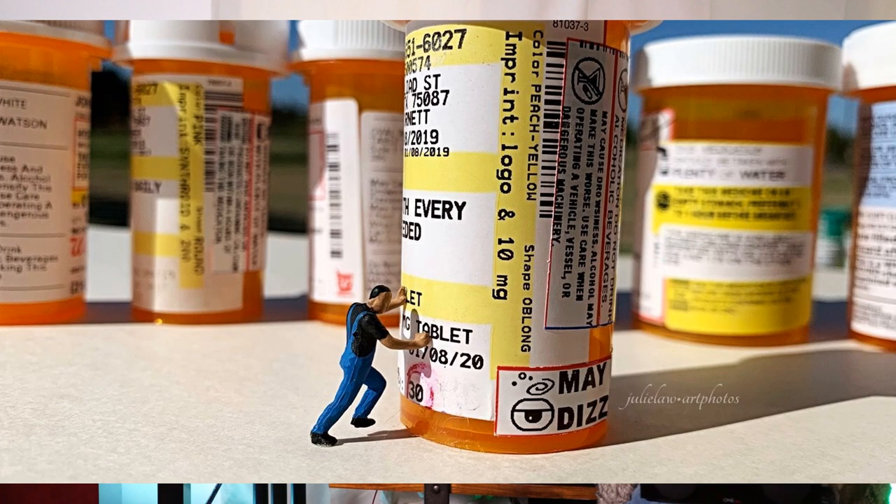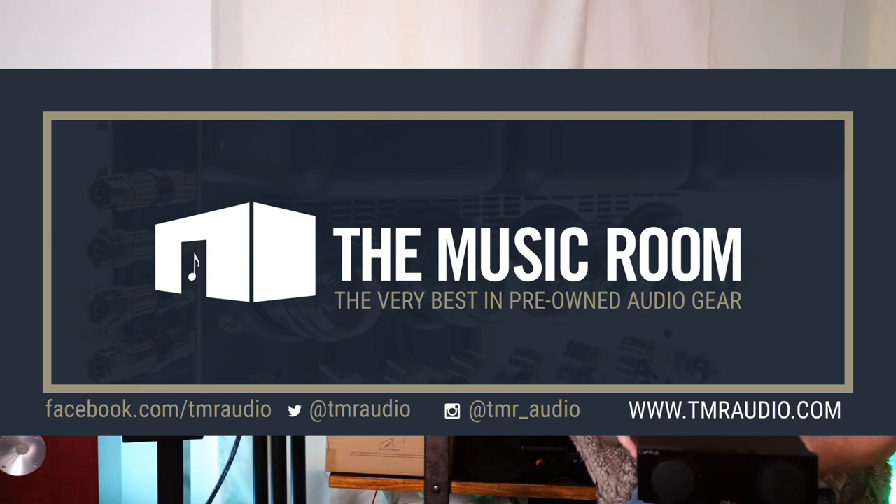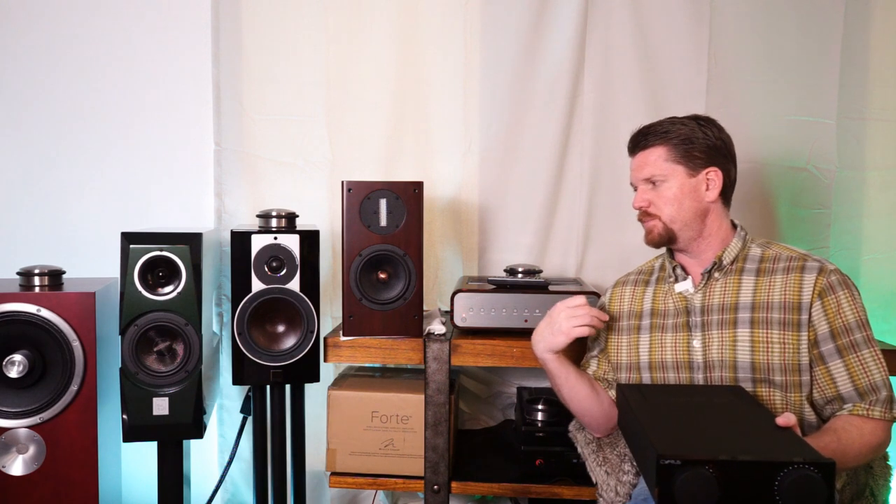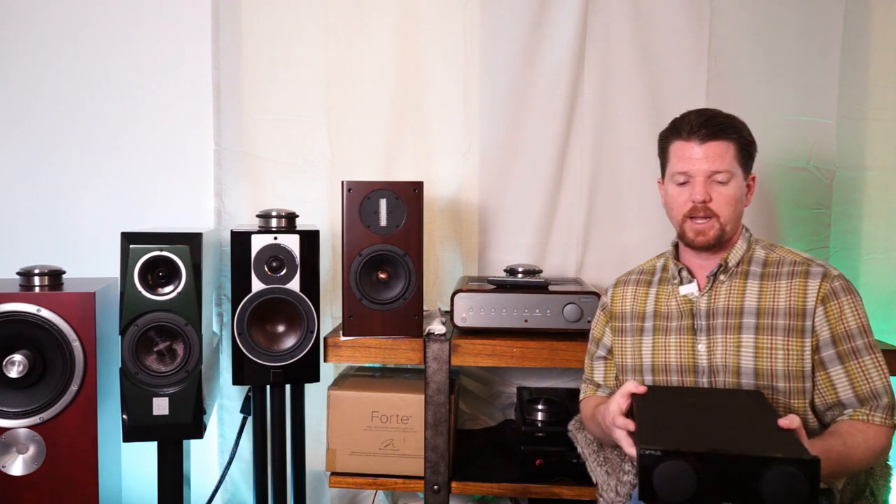Before I talk about the fit and finish of the chassis, I have to give a shout out to my audio representative over at the Music Room of Colorado — that's Ben Jillian. Ben has been helping me out with several products lately, and one-third of the products I've reviewed on this channel have come from the Music Room of Colorado. They specialize in robust trade-in programs and also offer lots of brand new manufacturer products direct — Peachtree, NAD, Harbeth, Rega, and on and on.